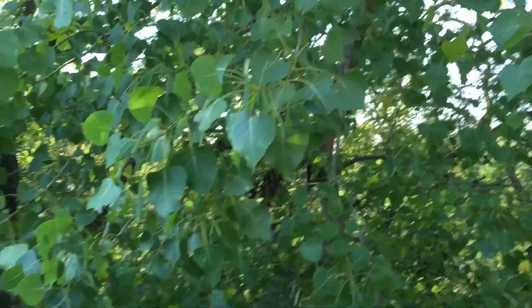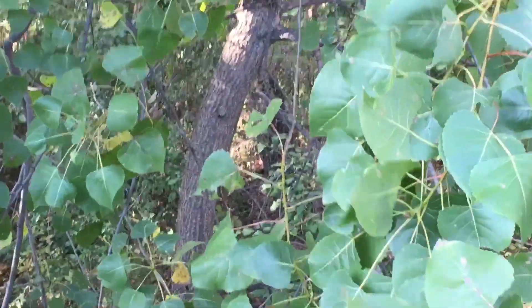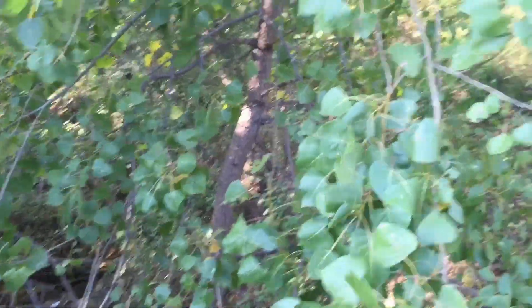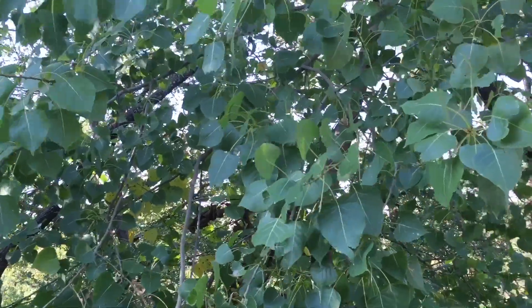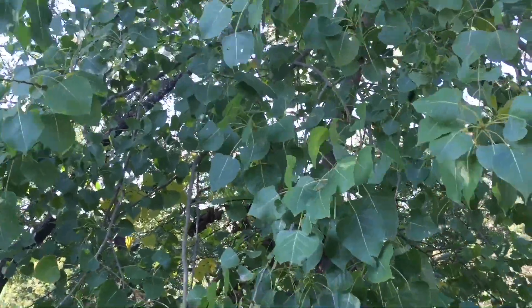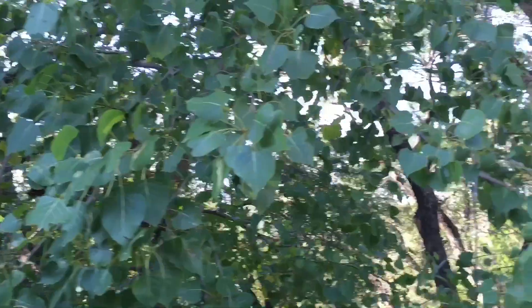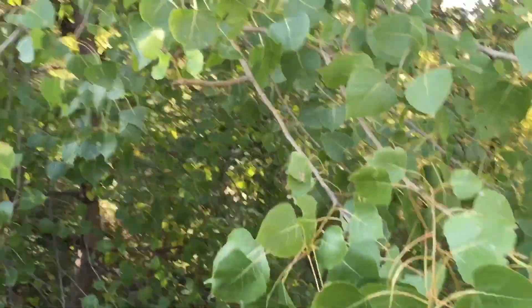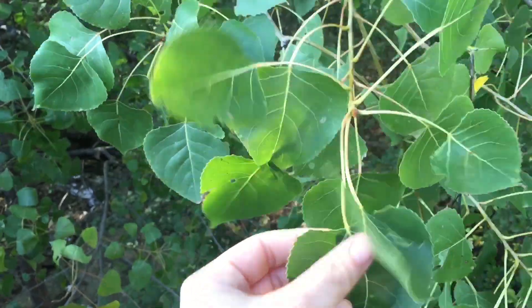Let me get you a close-up on the way the bark looks — it's lighter in color. And you can hear it when the wind blows; it's kind of a loud tree when it rustles. So that's a really good candidate for softwood spoon carving, bowl carving, that kind of stuff. That's what cottonwood leaves look like.